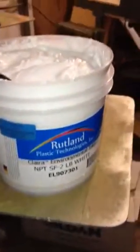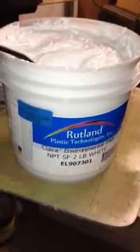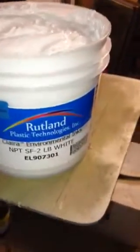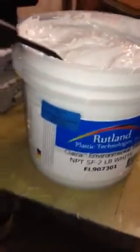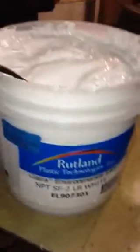Alright y'all, I've got a little screen print business going on here and I print here and there — it's just kind of a side deal. My buddy was telling me about this Rutland white ink because everything I've ever used is as thick as can be and hard to put down. So I ordered it and it came in today.